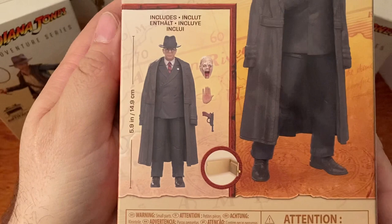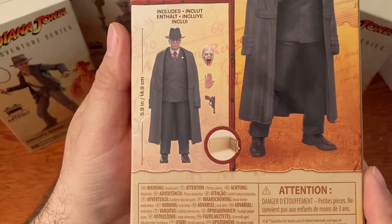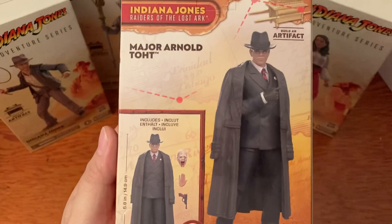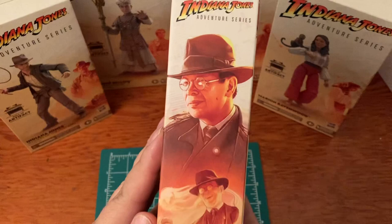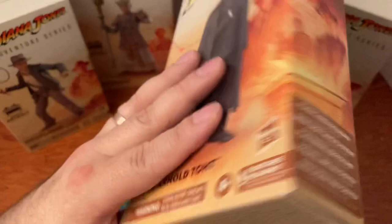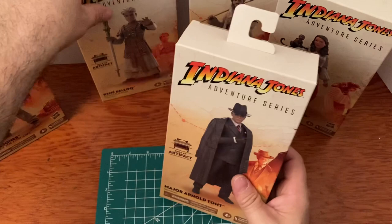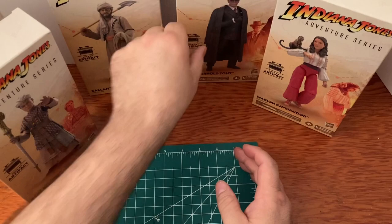On the back you can see what comes with him: his melting face for when they open the Ark, the hand he burns with the imprint, and his gun — he looks really, really cool. On the side there's some awesome artwork, and there's the Ark with all the phantoms coming out of it — that is neat. There's the bottom and top of the box — that is Major Arnold Toht. He's that guy in the movie you just can't stand — you can't wait to see him get his.